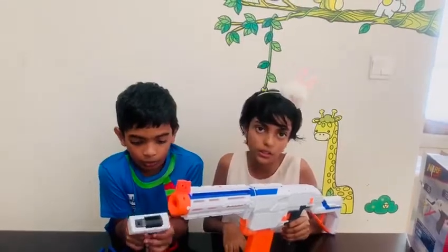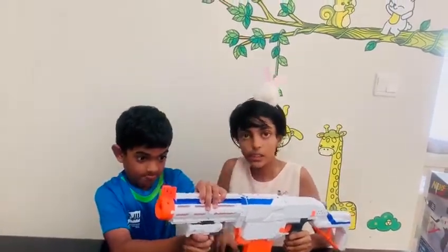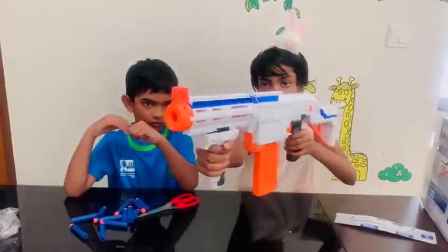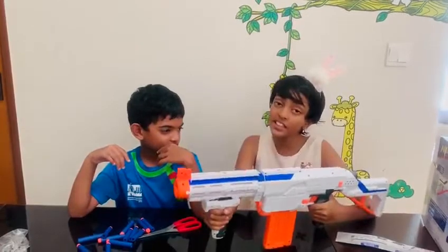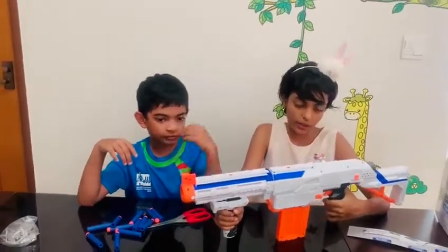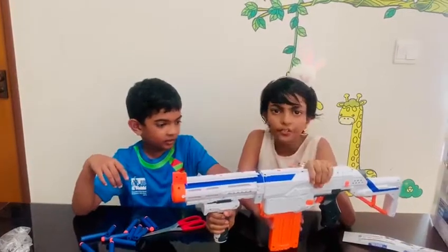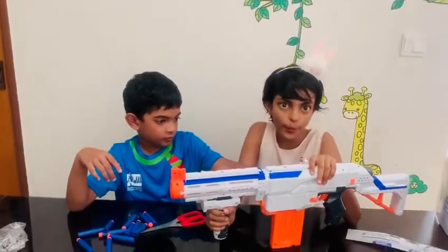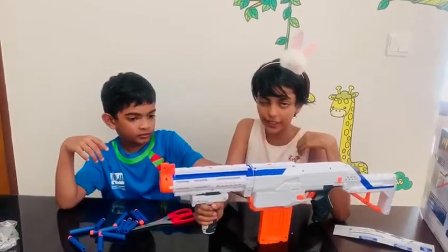It actually looks like a Nerf rifle rather than a regular Nerf gun. Like in Fortnite, you hold it like that — so you can say it's a Nerf rifle. Now we need to build this up. We are showing you how to play this, but we're not showing you the game because we are evil!